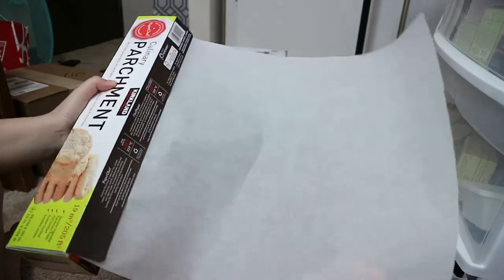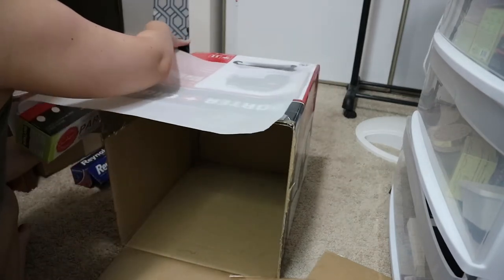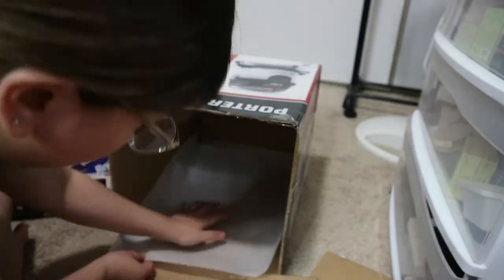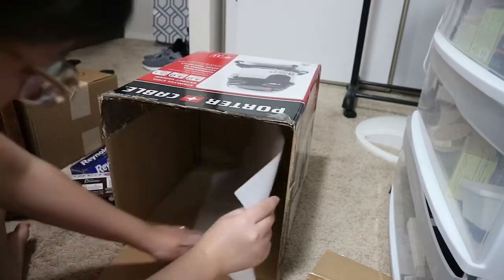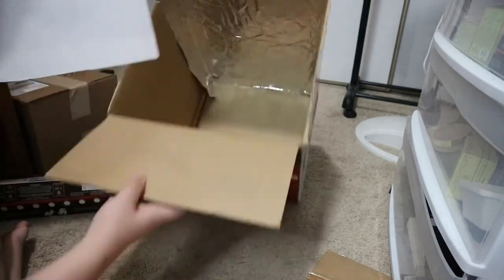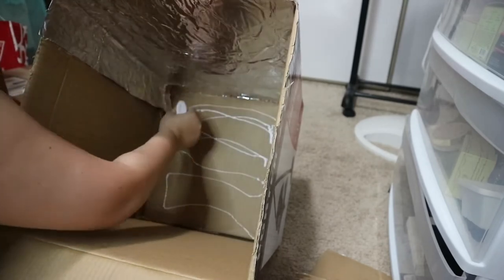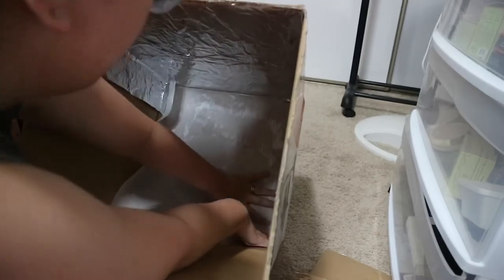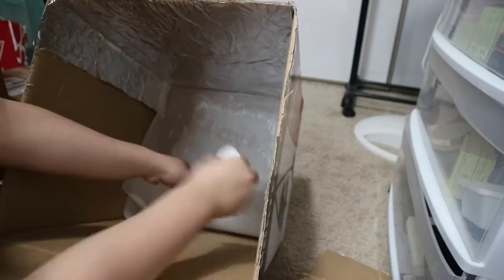Next, get parchment paper or any white paper that is laying around your house. This is convenient for me because it's also in the kitchen. You're going to glue the parchment paper on the rest of the box. It doesn't have to be perfect — as long as you cover all the insides of the box with white paper, that's what matters. It's easier to glue it on to make sure it's secure. Cover it all in white because we want a white balance on the products when shooting — a clean white background.